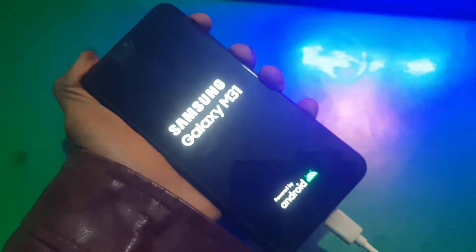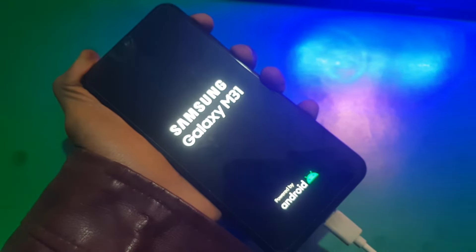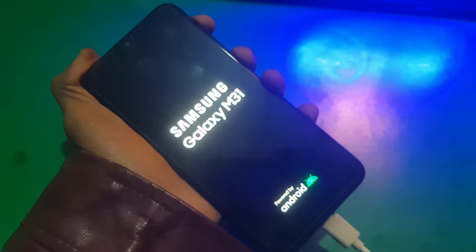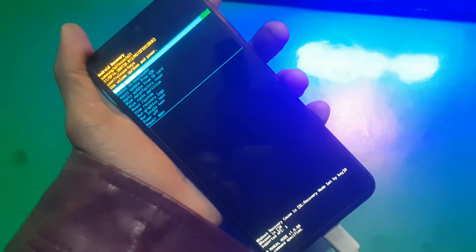The phone I have is Samsung M31. So hold Power and Volume Up key — now keep holding both keys — and that's it. Now you're gonna see the recovery mode. Okay guys, so here we are in recovery mode.